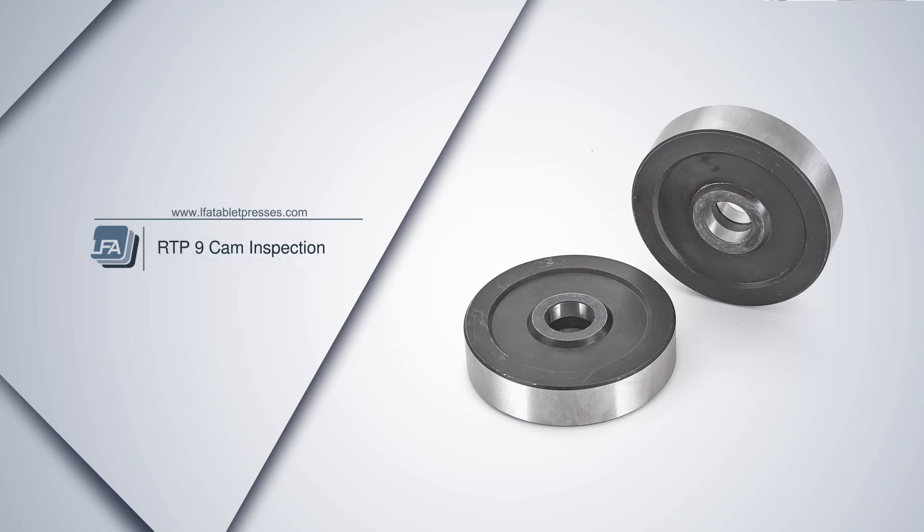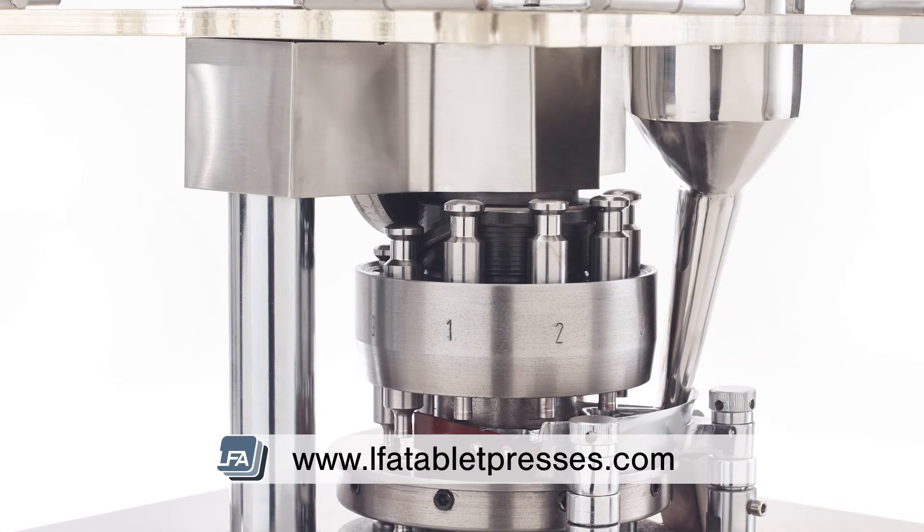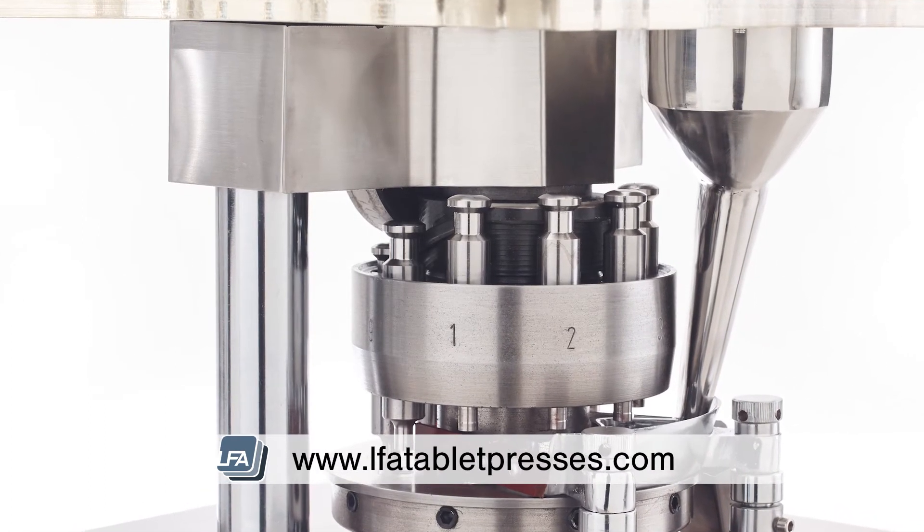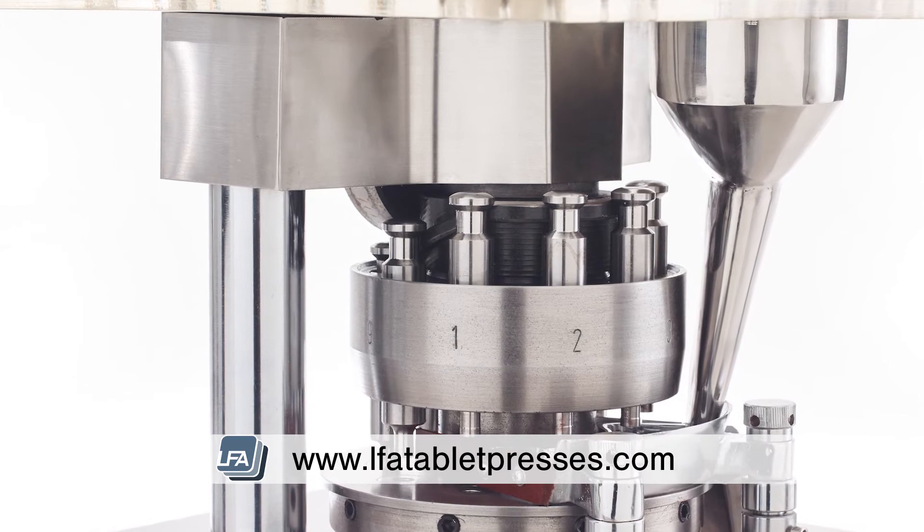Welcome to LFA's video on inspecting your RTP9 roller cams. Over time your roller cams will wear down, so it's important to spot when they need changing. The cams are what come into direct contact with the heads of the punches.